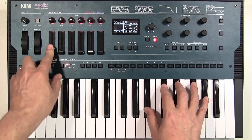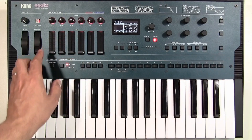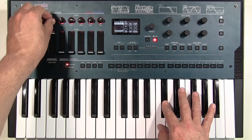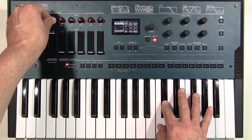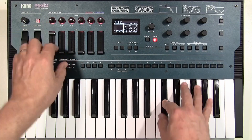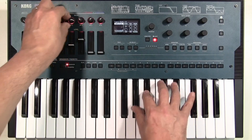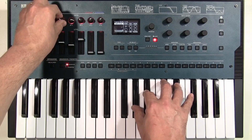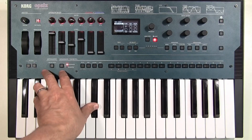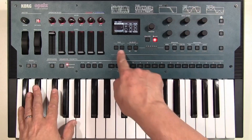For an FM synth it's really very hands-on. All of these operators are set to the same pitch and they're all doing sine waves at the moment. As with FM, the tuning is controlled by this knob at the top which gives us the ratio — the thing we use to give more harmonic modulations.